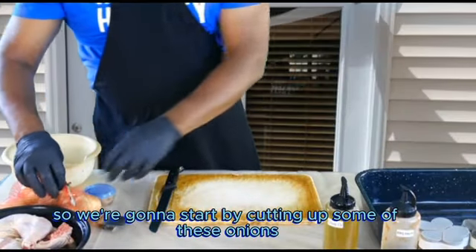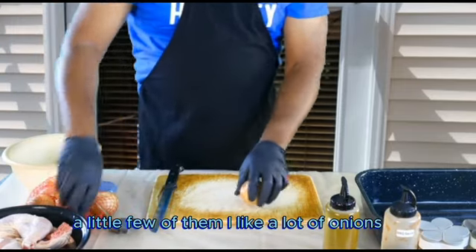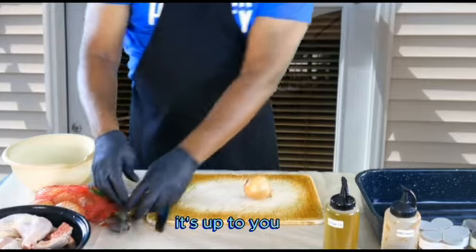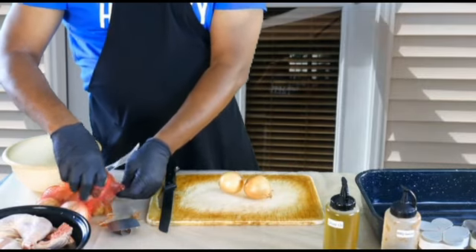We're going to start by cutting up some of these onions — do these real quick. I like a lot of onions; it's up to you, you don't even have to use onions if you don't want to. But I prefer a lot of onions — it gives it a nice flavor.